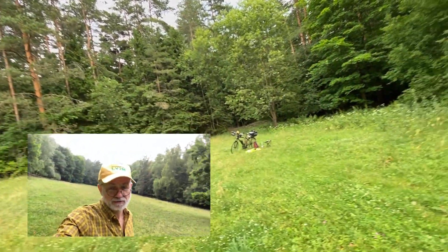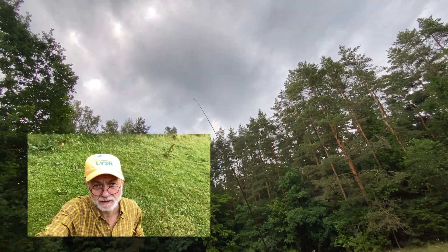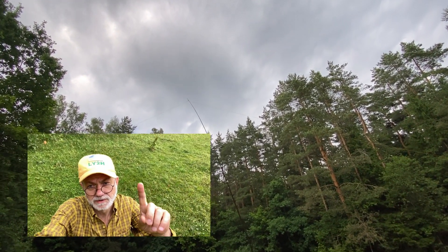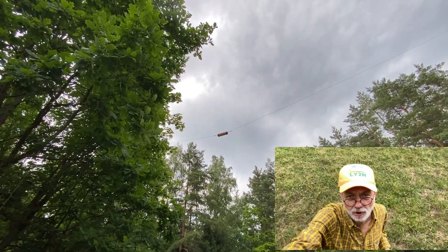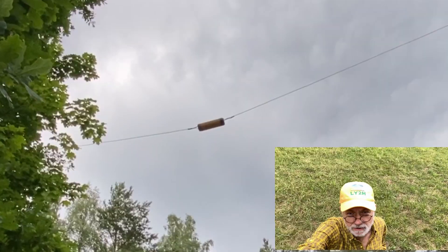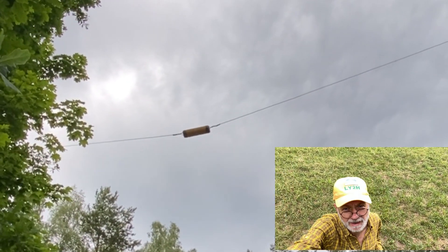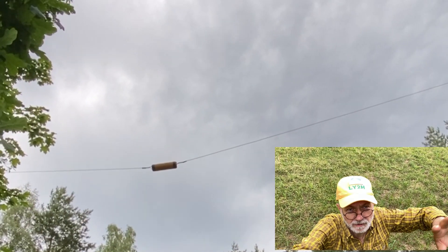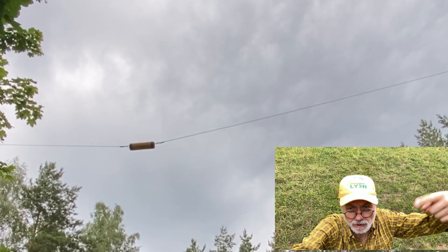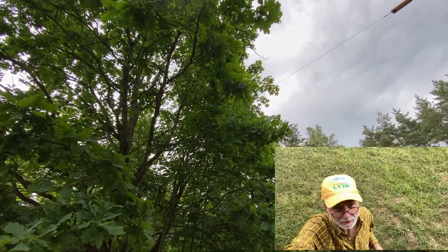It's basically an end-fed half-wave antenna for 40 meters. It stretches up to this SOTA Beam's six meter pole at the middle of the antenna. Why do we need a pole in the middle and why do we need the middle point elevated? Because this is not a random wire antenna — it's a dipole antenna by its nature, just fed from the end. The current maximum is still in the middle, so the higher the middle of the antenna, the better the radiation effectiveness. And then we come to the famous loading coil.